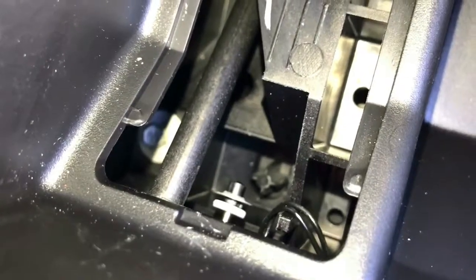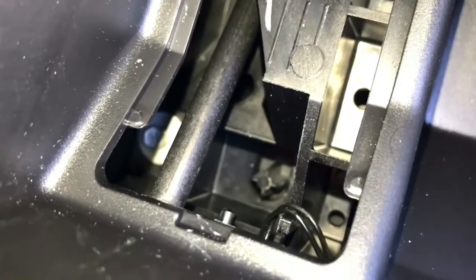That's the shift lock actuator. If you just pull that out with a screwdriver or your finger, that will release the lock and allow you to shift it.